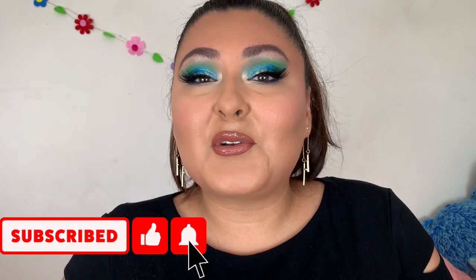Before that, don't forget — if you like drugstore makeup, go ahead and stick around, subscribe, maybe hit the bell to be notified whenever I upload. And if you could like the video if you like it, the video's gonna start right now.